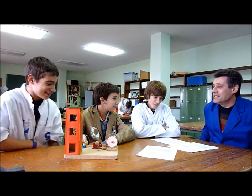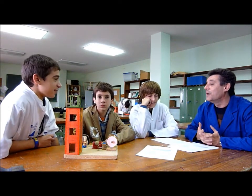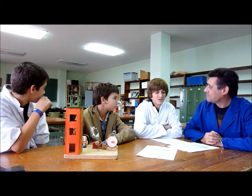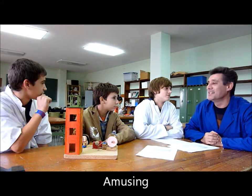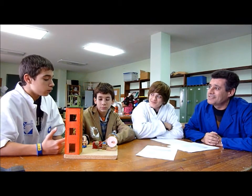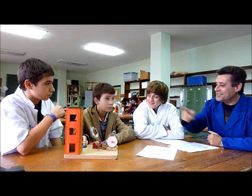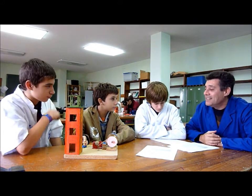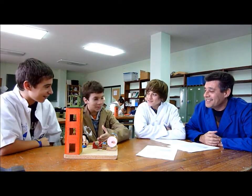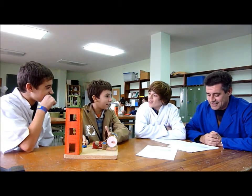Now as a conclusion, we're going to see what your opinion about the project is and if you found any difficulty making it. What do you think about the project? I think that this project is amazing. And what have you learned doing the project? Now we know how to work with an electric circuit. And did you find any difficulty? The most difficult thing was to install the electric devices.